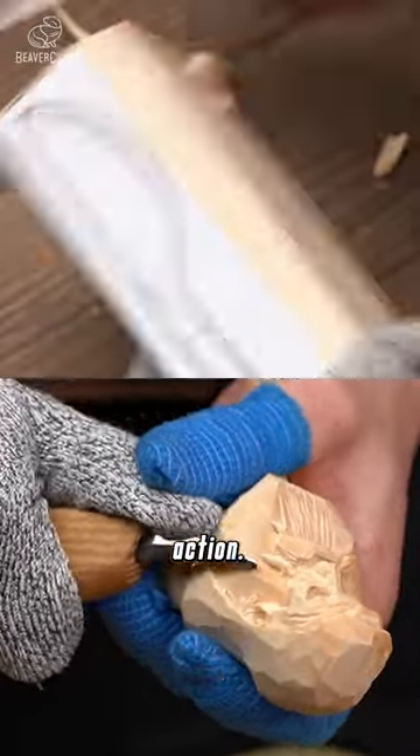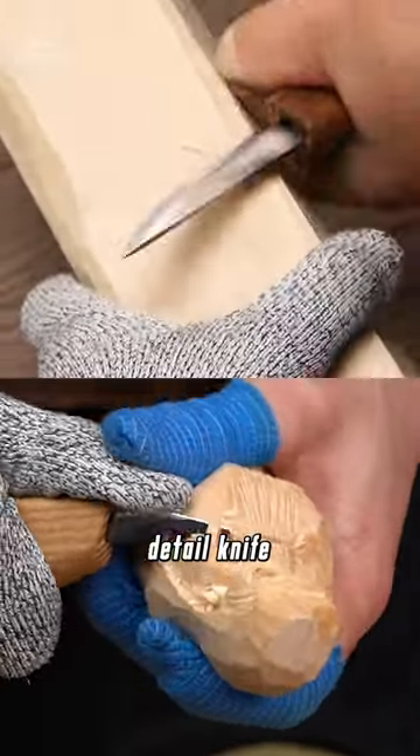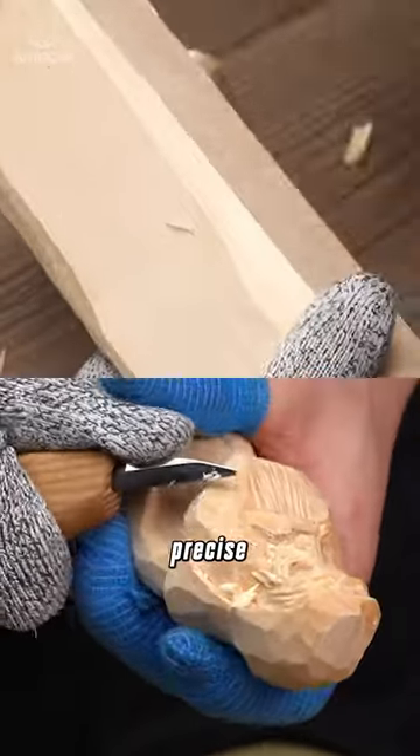Here's them in action. Notice how the sloid knife quickly shapes the wood, while the detail knife comes in for those detailed, precise cuts.